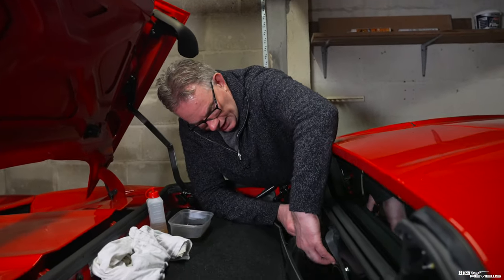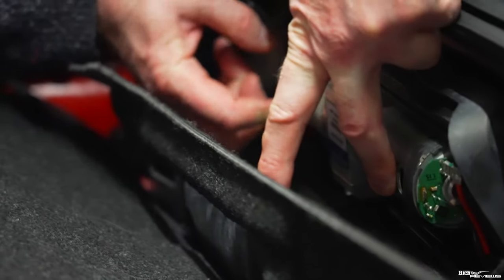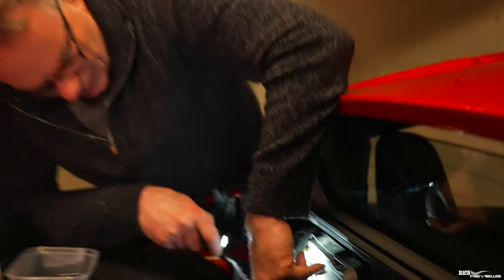To ascertain the correct level, you hold the pump and reservoir horizontal as it would be when fitted in the system. There's a plus sign on the reservoir with a little marker below it and a little marker above it - those are the lower and upper level markers. It's about midway at the moment, so I'm going to put a little bit more fluid in to top it up nearer the upper level marker.